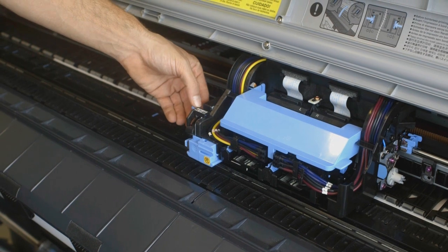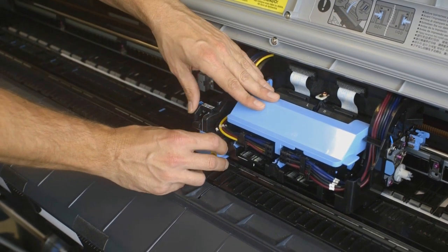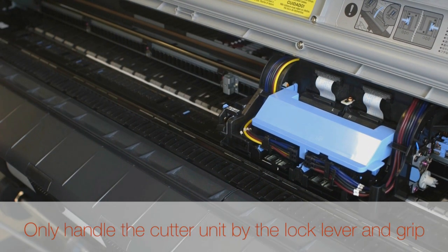Push the Cutter Unit Detachment lever to the left to unlock it. Holding the Cutter Unit by the Lock Lever and Grip, remove it from the carriage. Never touch any part of the Cutter Unit except the Lock Lever and Grip.